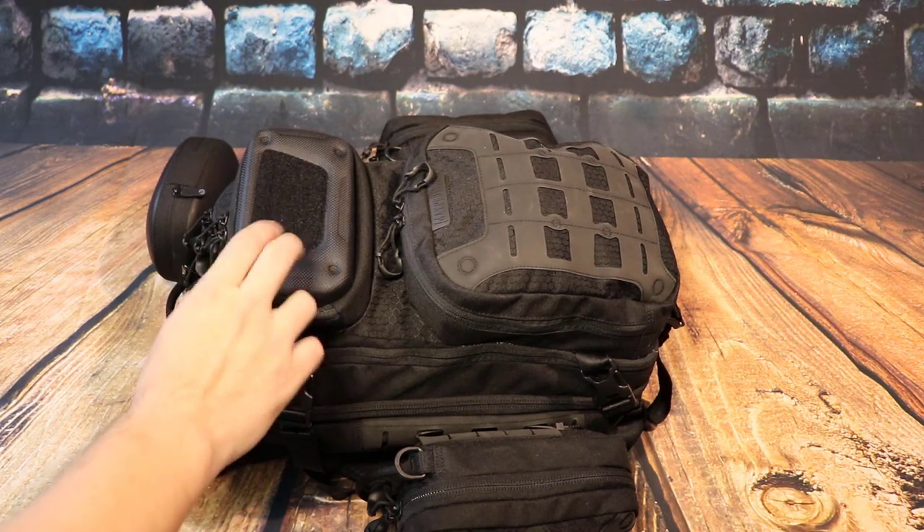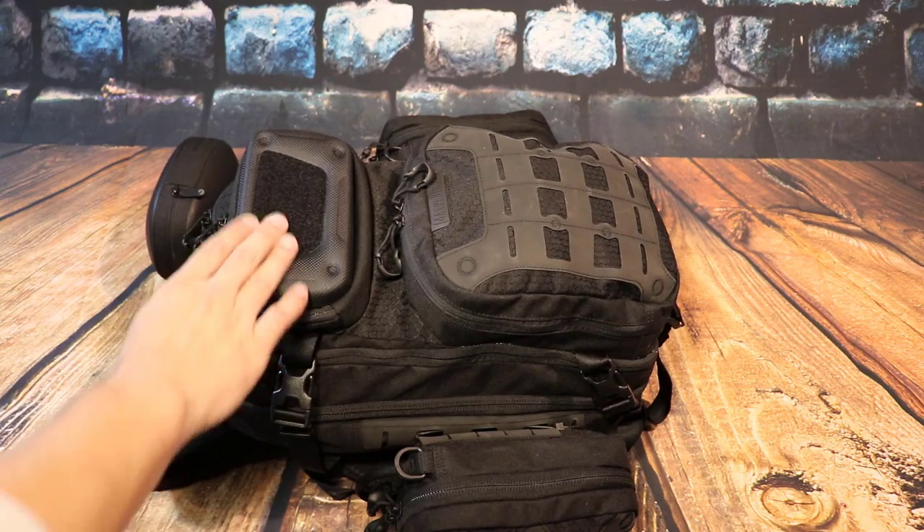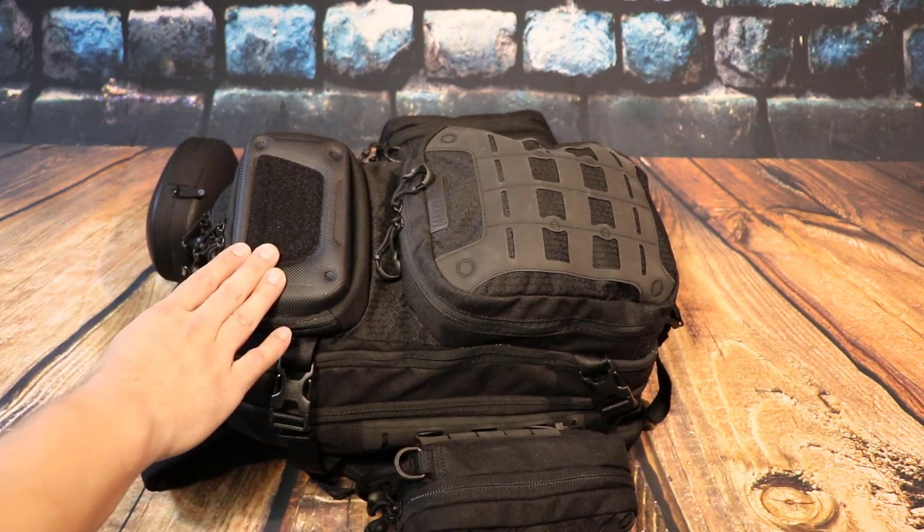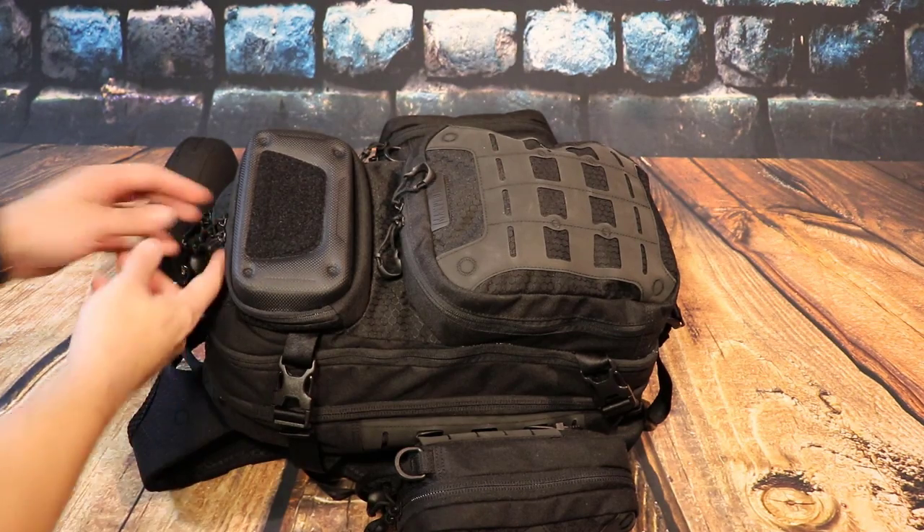You can see that this is a hard case. You get this little velcro area to throw your little badges and stuff like that — stuff that you want to show off, which is pretty cool.